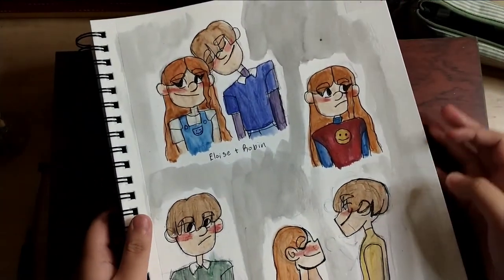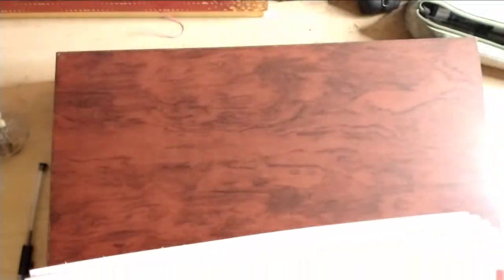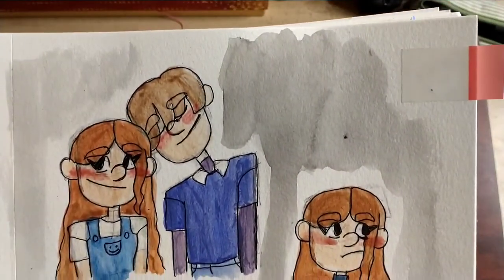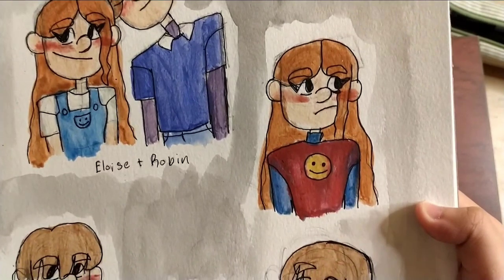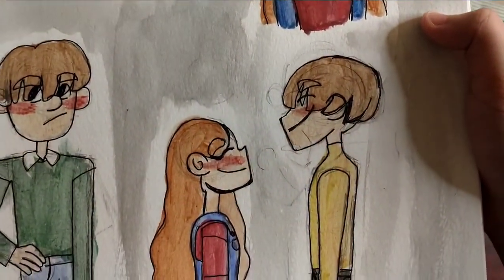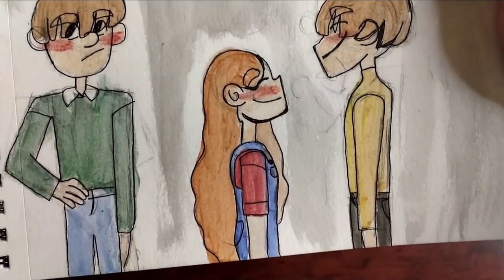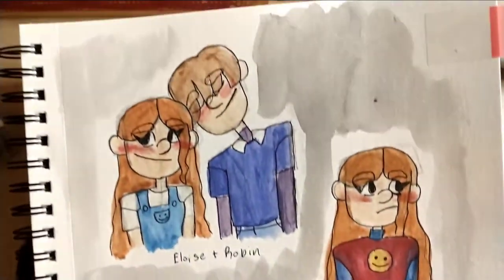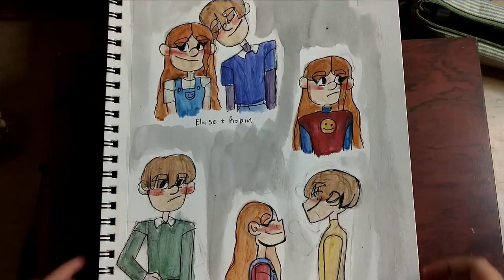This is the final illustration — the final page. I hope you enjoyed this video. Leave a comment below and tell me which one's your favorite and do you ship them. Hope you subscribe and like this video. Bye guys!